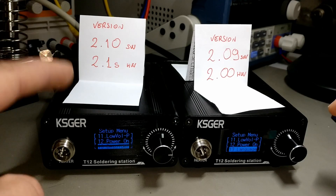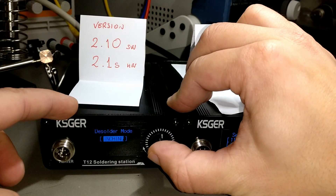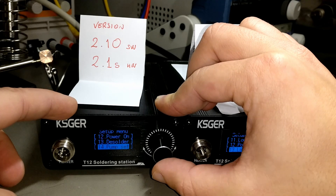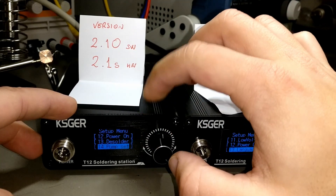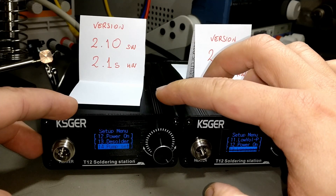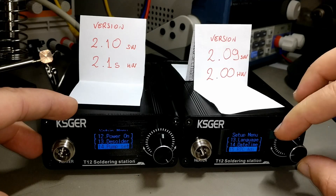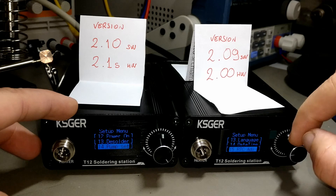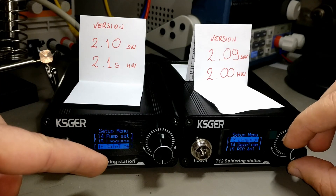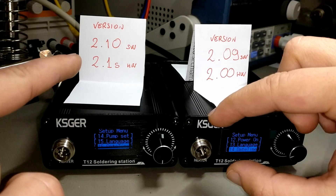On the 13th entry here you have this option, and here you have language. I have no idea what this entry does — maybe it's something related to the version. Here you have an option to drive the hot air gun, and the date and time setting which comes on the 16th position here and the 14th position here. So you have two more entries in the 2.10 software version menu.